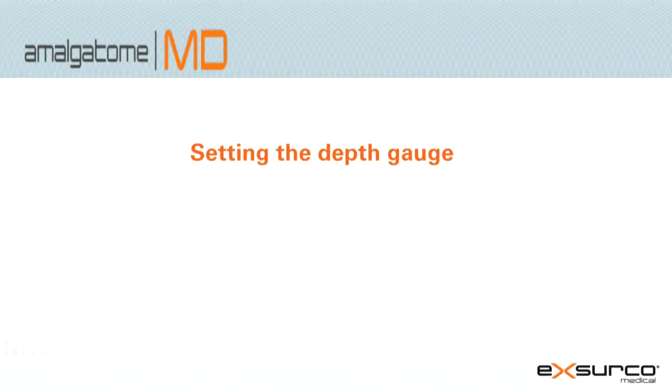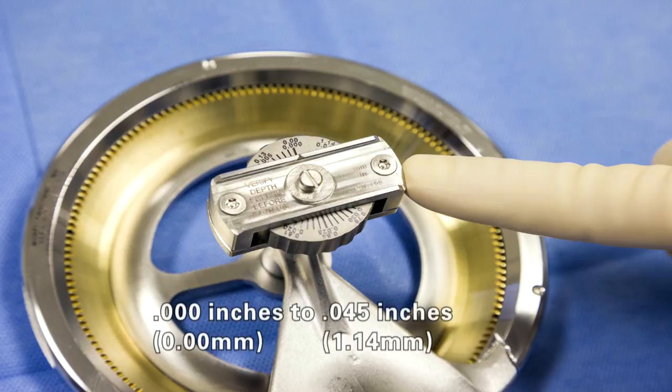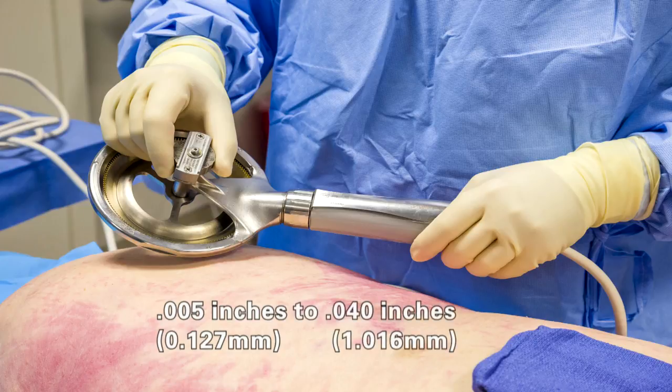Setting the depth gauge. The Amalgatome MD depth gauge is designed to have a functional range of 0 thousandths of an inch to 45 thousandths of an inch. However, the recommended excision depth range are settings between 5 thousandths of an inch to 40 thousandths of an inch.